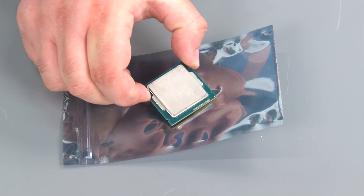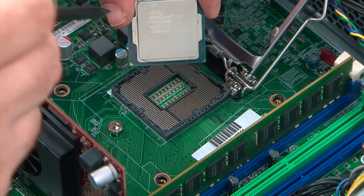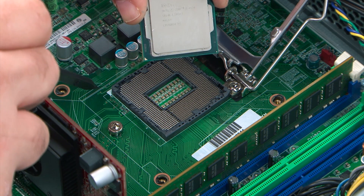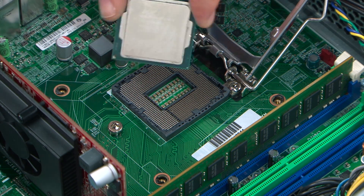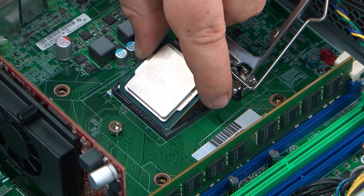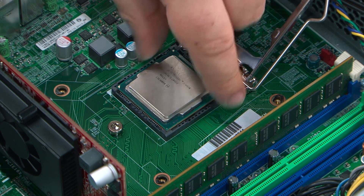And here we have our new processor. When replacing the microprocessor, it is important to make sure that the triangle in the corner of the microprocessor is aligned with the marking on the system board. Once you have those two lined up, you can just place the processor into the socket.